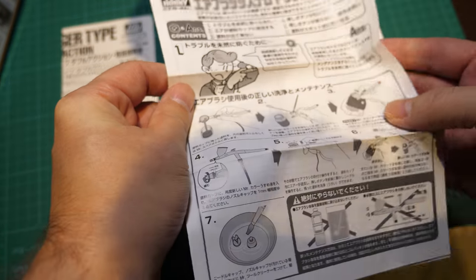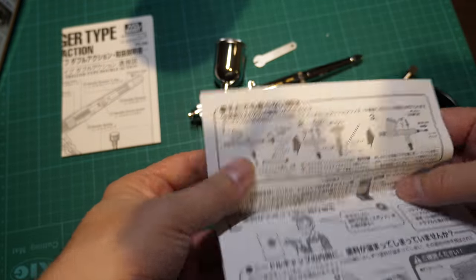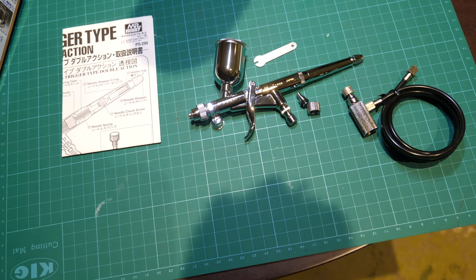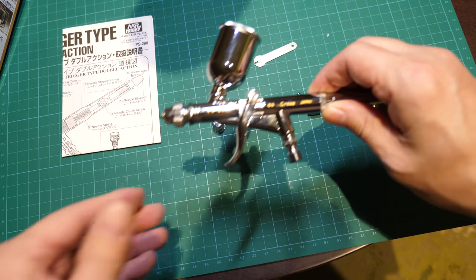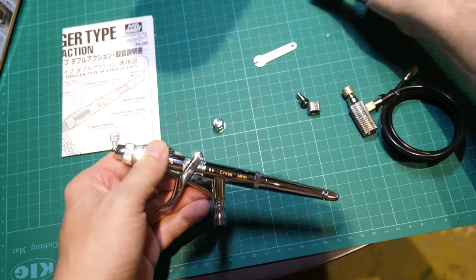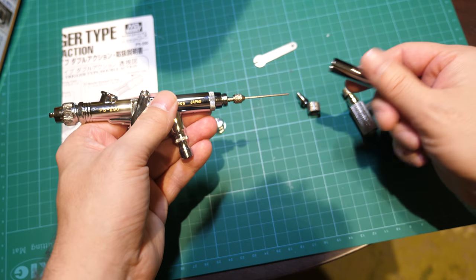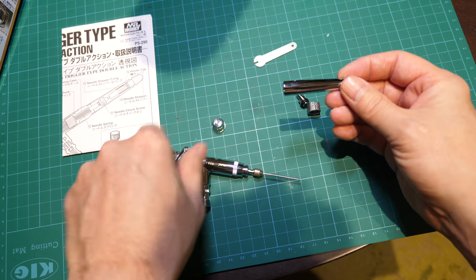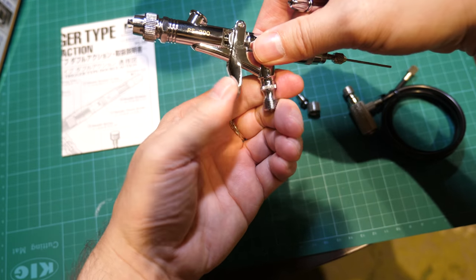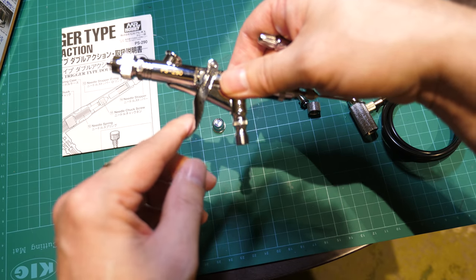We'll get our little translation tool out again and have a read through to see what it says in a minute. Let's do a disassembly on the airbrush. As usual, we take off the paint reservoir and unscrew this rear. This is how you can adjust the trigger action. I better just demonstrate that — a trigger action airbrush means that the first detent is air and the second portion is paint.